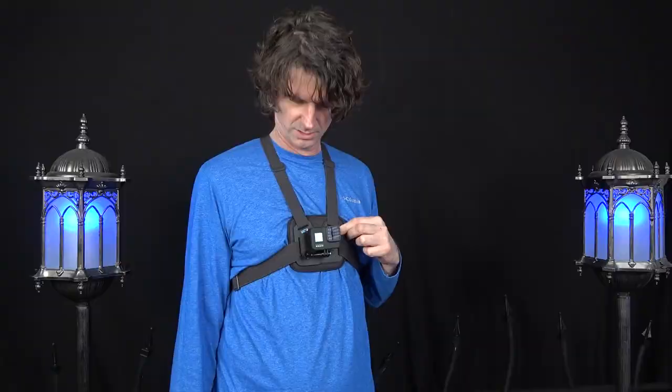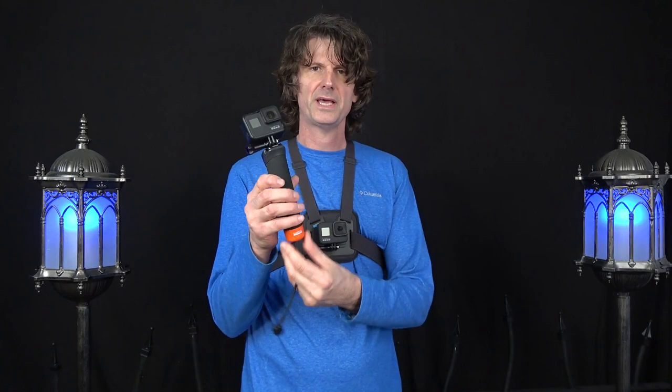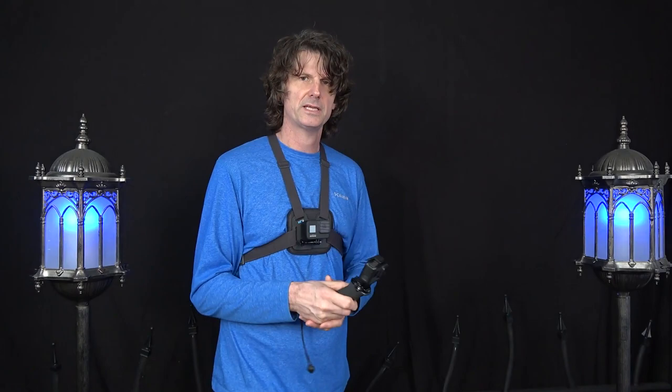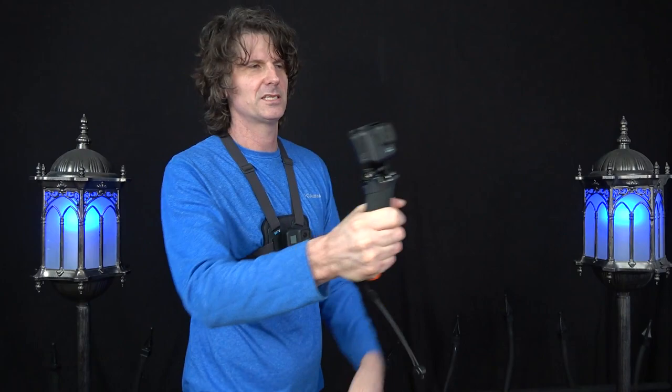I got this new chest mount GoPro accessory called the Chesty. This is actually the second version they've come out with — it's the upgraded version, it's got more padding and the straps are supposed to be better. I also have this thing called the Handler, so usually when I'm filming with my GoPro 8 camera I'll just take this and go like this, but I always wanted to test out this chest mount because sometimes I'll go somewhere and I don't necessarily want to be holding it out.